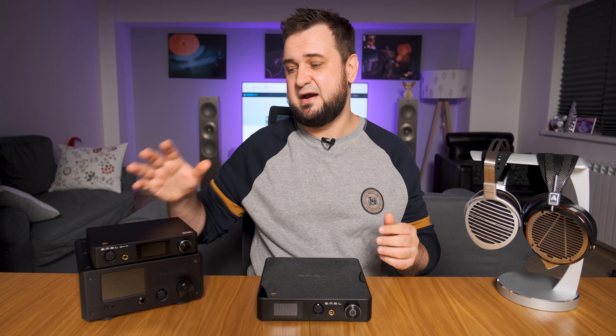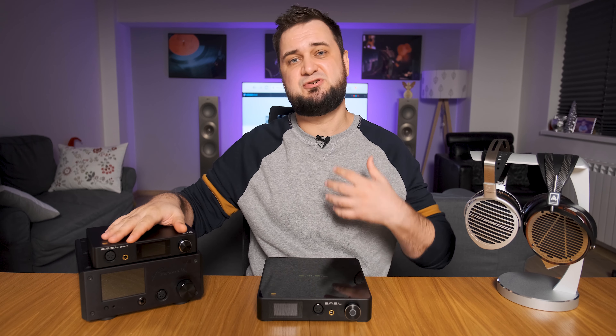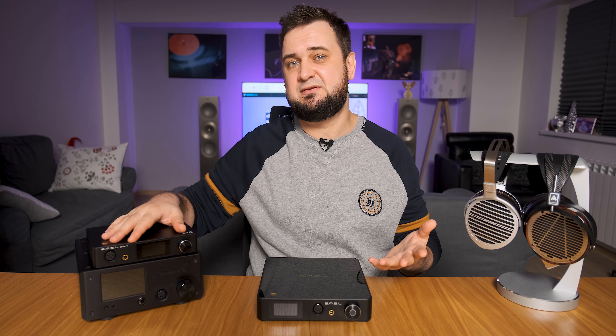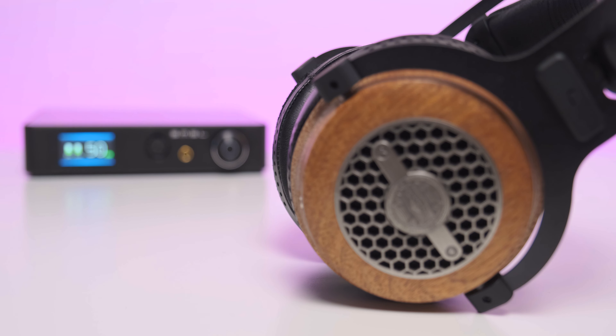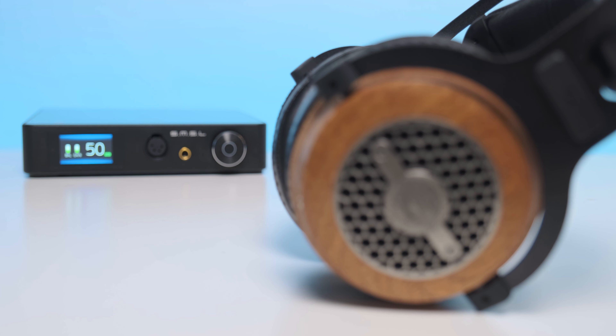Pair it with high-performance open-back headphones and SP400 will simply spread its wings. In my SH9 review I mentioned that I really wanted a THX amplifier with much higher capacitance and power output so it would not limit the soundstage. It seems I have found that amplifier. High-end tube and hybrid amplifiers are still having a small upper hand when it comes to layering and stage size, but the gap is not a huge one as it happened before.